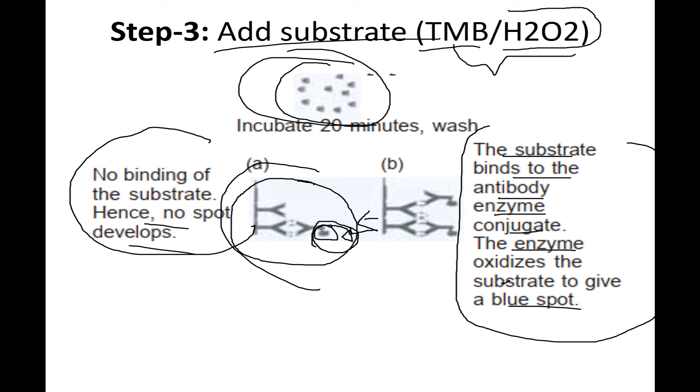This is how we observe whether the interaction has happened between the substrate and the enzyme or not. If there is no interaction, no spots will be developed; if there is interaction, spots will appear.